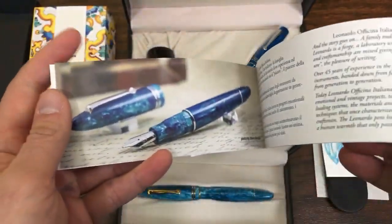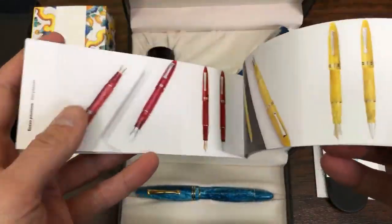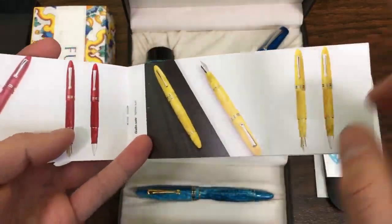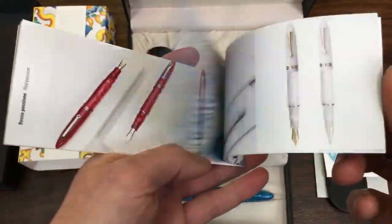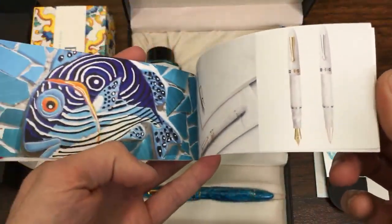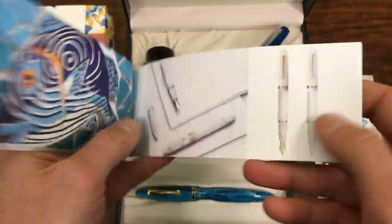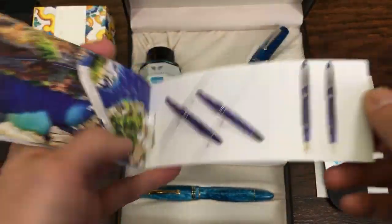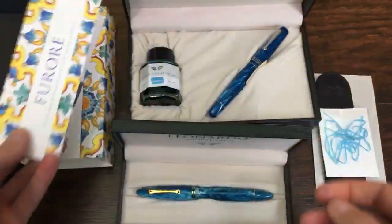These resins are just so beautiful. Most of these designs come in either rhodium silver or gold accents on the trim, clip, and also the nib. So the nib, instead of being stainless steel, would be gold-plated stainless steel.